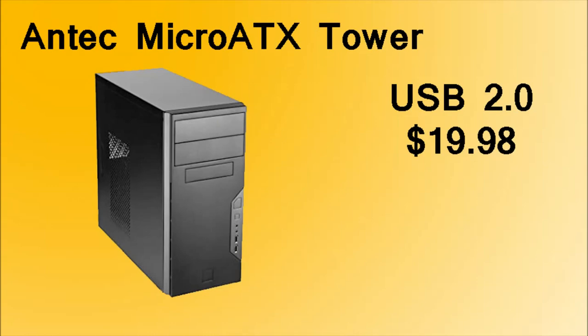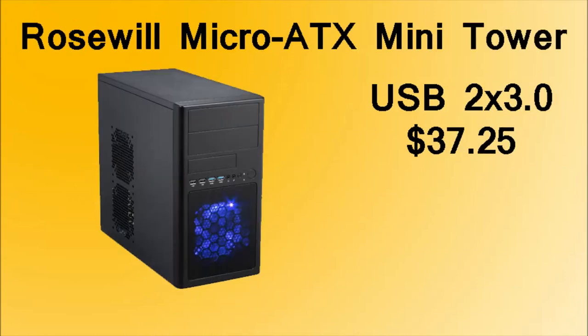The case we're going to be using is a no-frills case — it's not amazing or anything. It only has USB 2.0 ports, but we need to keep the price low so it'll work well. If you have an extra $10 to $15, I would recommend the Rosewill Micro ATX Mini Tower Case because it has two USB 3.0 ports and looks a lot better. Size-wise they're pretty much the same, and both have plenty of room for upgrades.